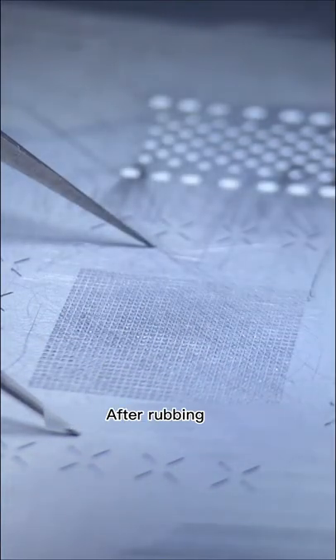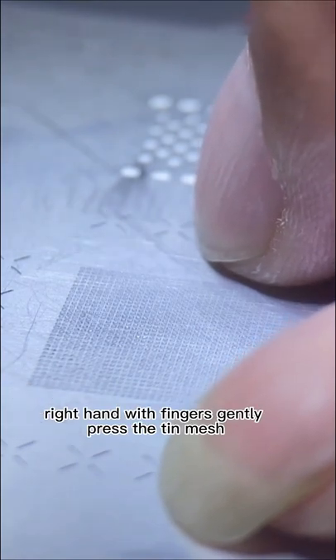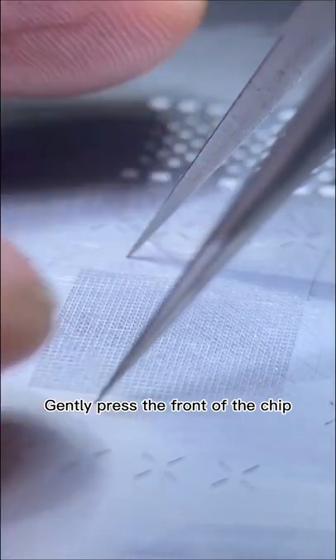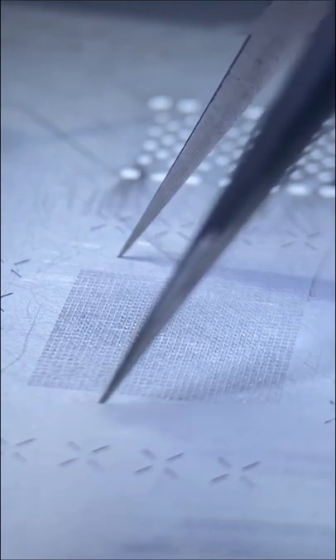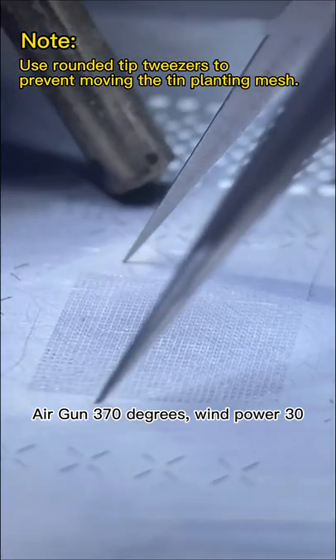After rubbing, use your right hand fingers to gently press the tin mesh. Withdraw the tweezers from the left hand, then hand the tweezers to the right hand and gently press the front of the chip. Always keep the planting mesh from shifting throughout the whole process. Set the air gun to 370 degrees, wind power 30.